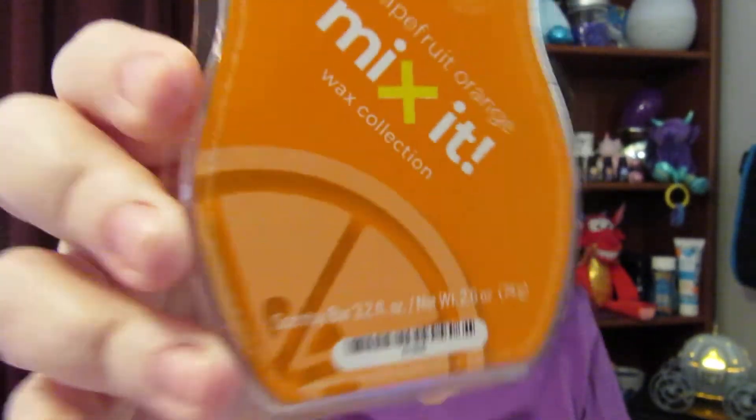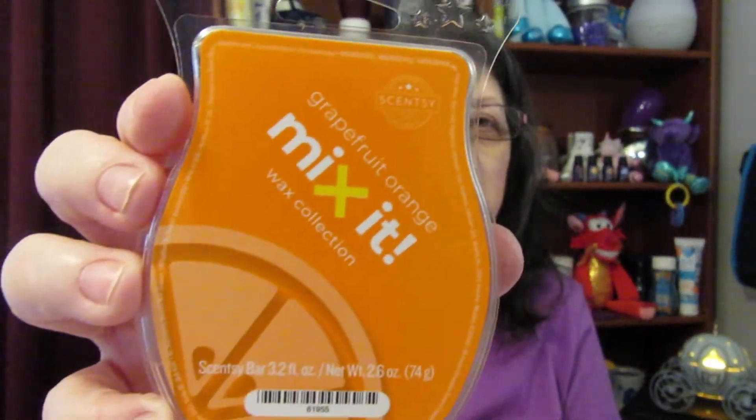The next one is Grapefruit Orange, and this is citrus all the way. This smells so good — it's very refreshing and uplifting. Scentsy says it's in the citrus section: 'this classic citrus scent gets a little extra kick from the grapefruit, so it's perfect for adding some zest.' It is really good. I love the smell of citrus — anything citrusy. This is a pick-me-up, get-you-moving type scent. And again, they already mixed it for you.